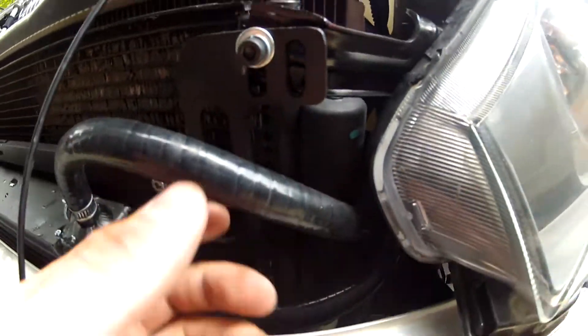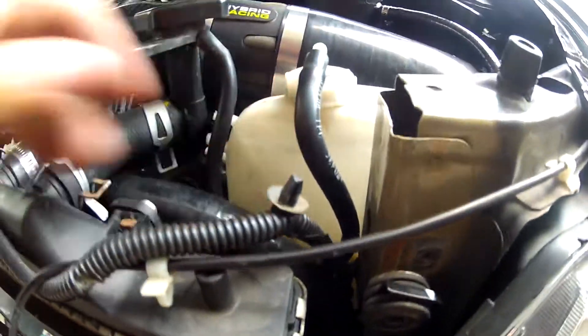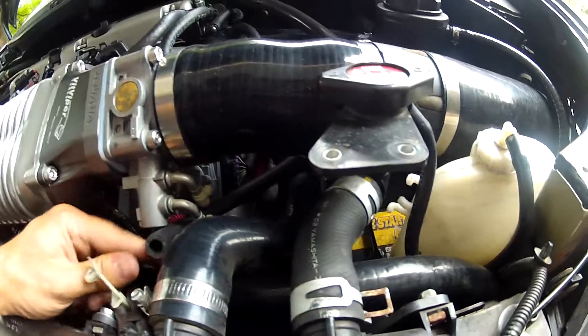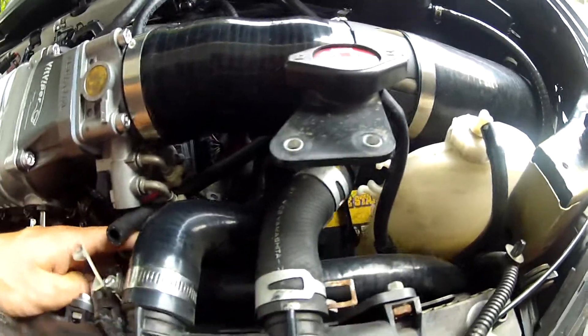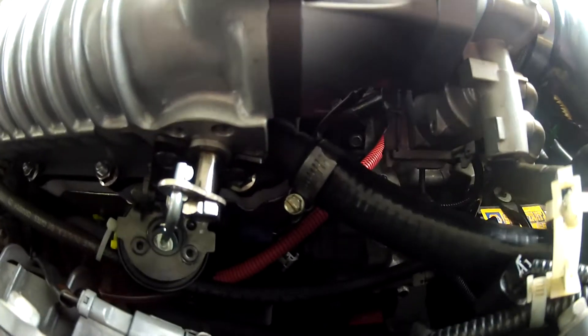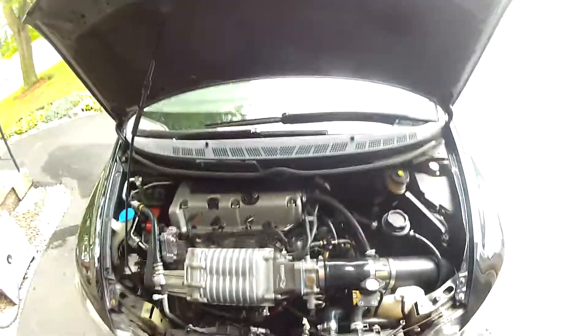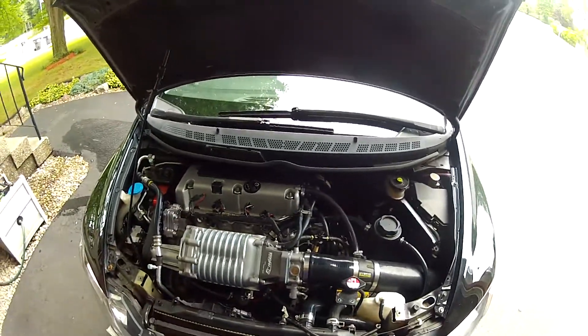I ran that in the same cavity as the overfill hose here. It comes right around underneath the two radiator hoses — got a little bit of clearance there — into the bottom of the radiator inside of the charger itself. So that's how you route the Vit Tuned aftercooler.